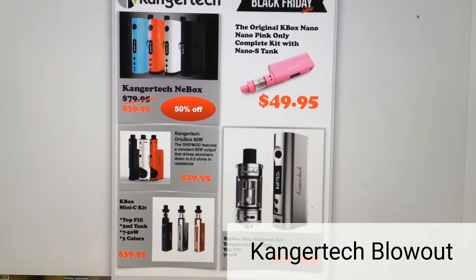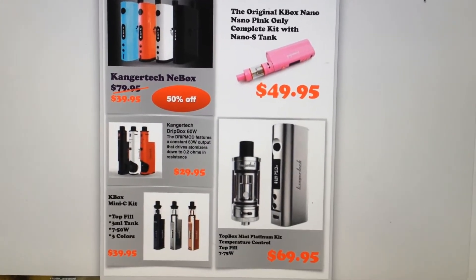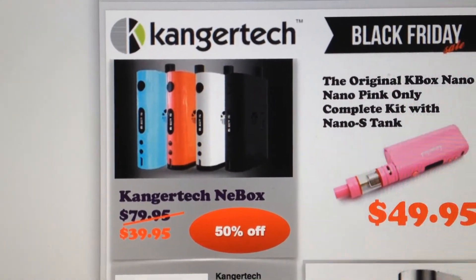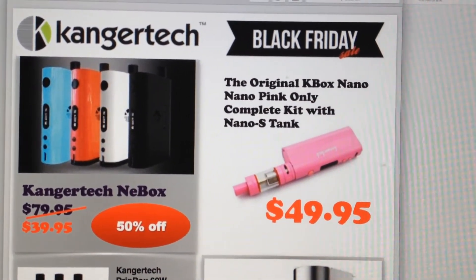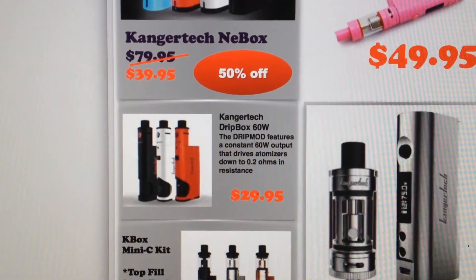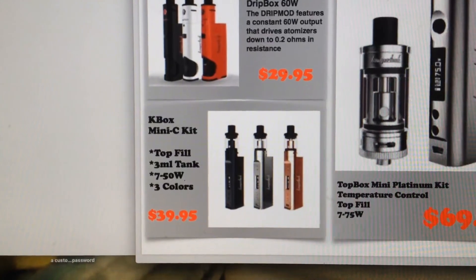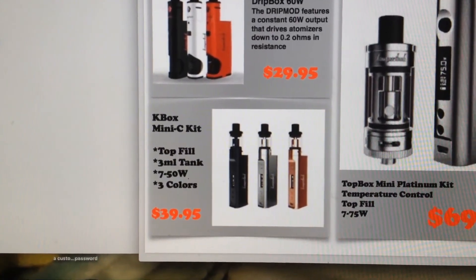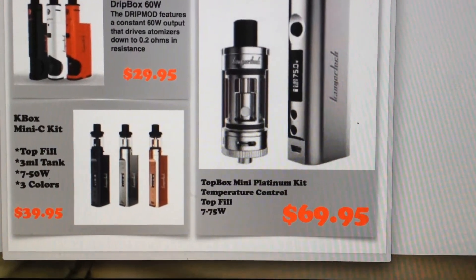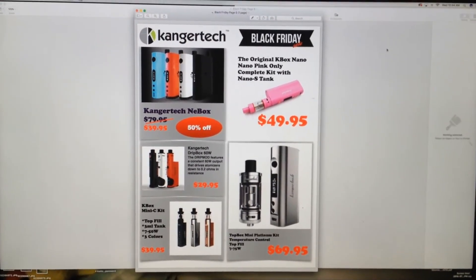Today we are having the Kanger Tech K-Box sale. First we got the Kanger Tech Knee Box with the built-in tank for $39.95, then the original K-Box Nano and Nano Pink for $49.95 for the complete kit, then the Drip Box for $29.95 for the complete kit, and the K-Box Mini C kit for the complete kit 50W for $39.95, and the Top Box Mini Platinum kit temperature control 75W for $69.95 for the entire kit.